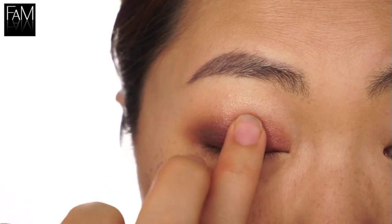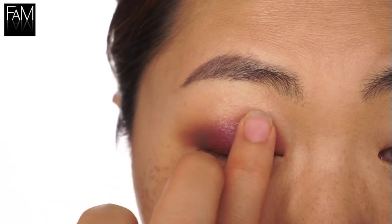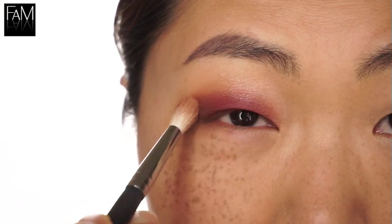I'm patting this very beautiful raspberry red shade onto the center of the lid. It creates a nice pop of color, and I'm blending all the corners here together.